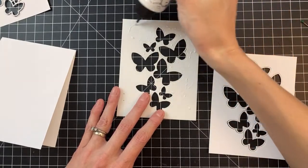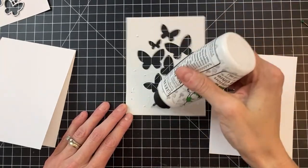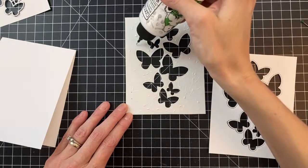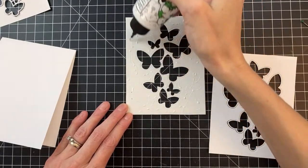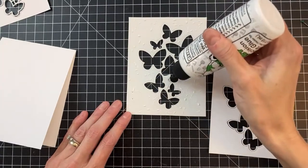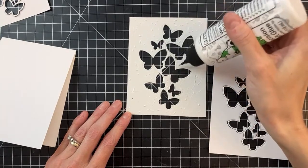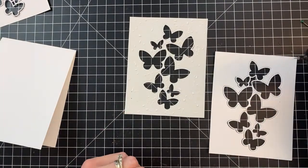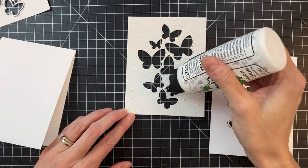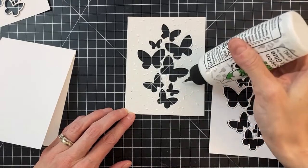Right now the outline is sitting right inside there. I love butterflies — I will always love butterflies probably a little bit more than flowers. I think they're less intimidating to color too.